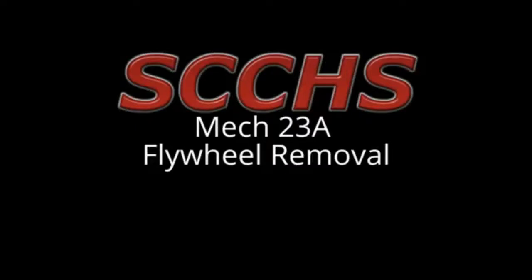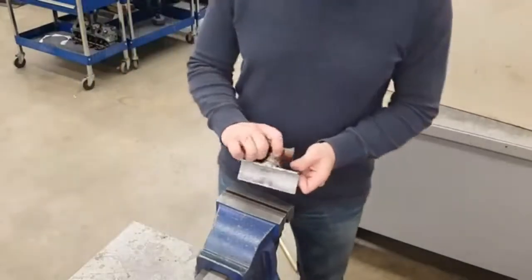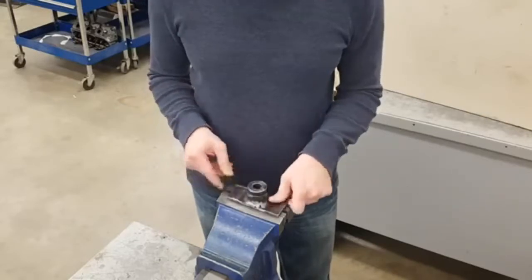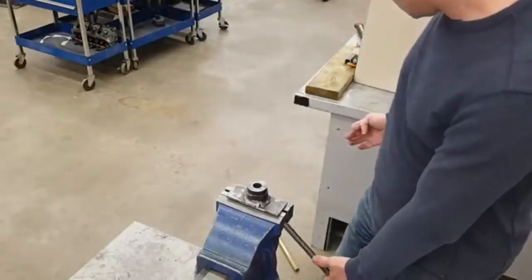This is Mech 23 flywheel removal. The first step is getting the crankshaft holder from the instructor. You can see on the crankshaft holder there is a little tab that sticks over to the inside of the hole, and you'll tighten that down inside of the bench vise.